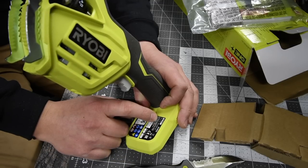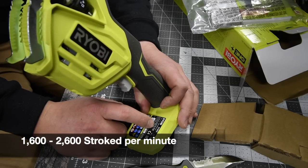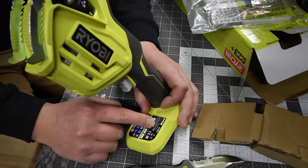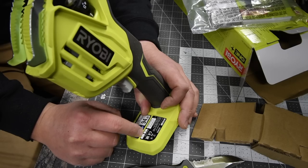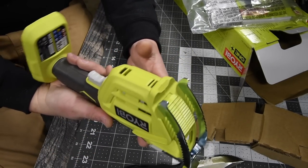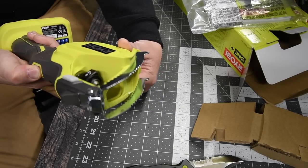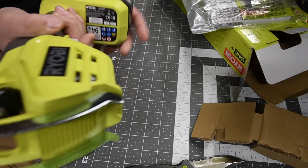It is variable trigger. It goes from 16 to 2,600 strokes per minute, and it does not say anything about the stroke length. This was made in March of 2020, so this just came out. Let's put a battery in and see how well it goes.